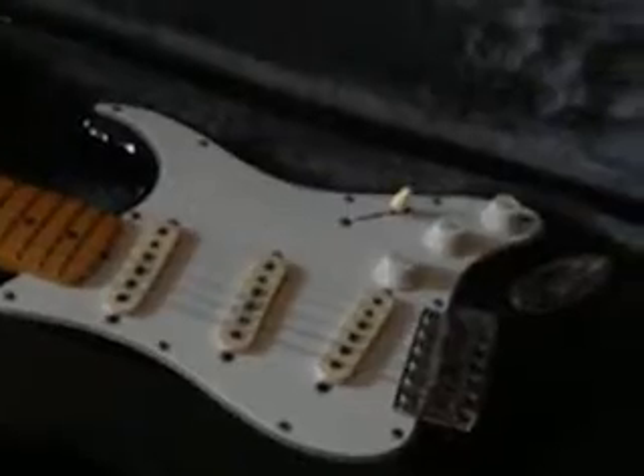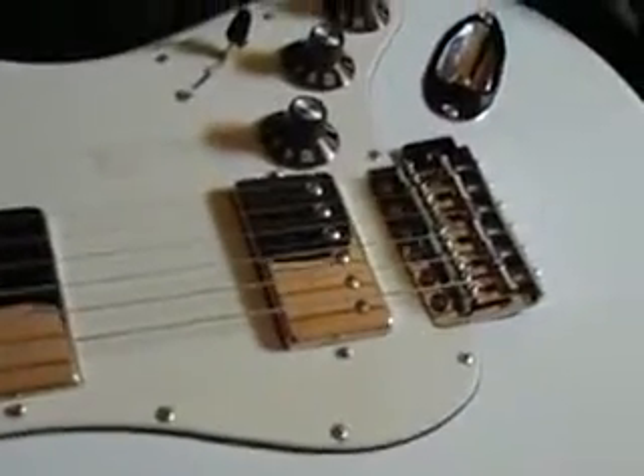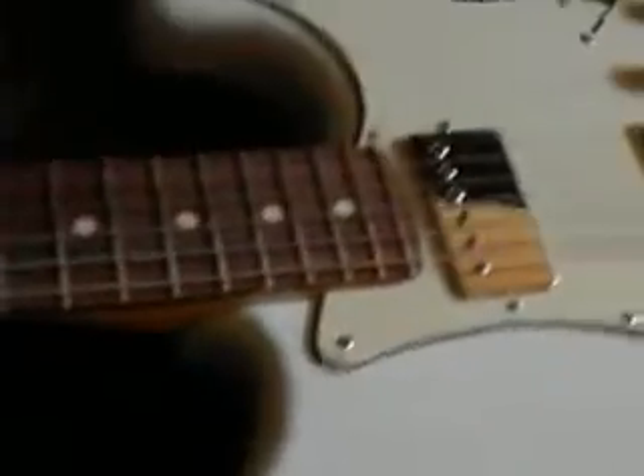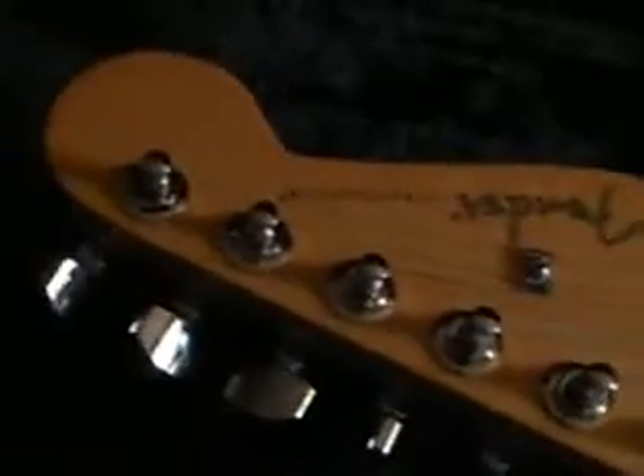That's the Japan Vintage '59 Reissue from '83, '84. One more time: Blacktop Strat and sonic blue finish. Okay, close up — humbuckers, rosewood neck, headstock.